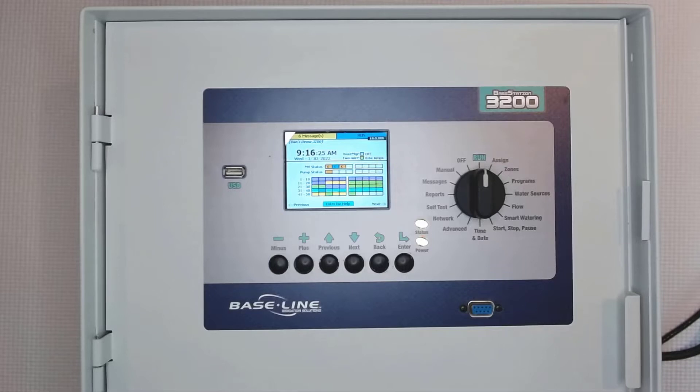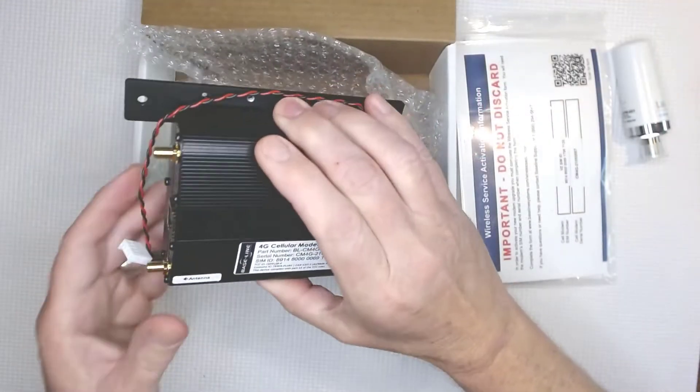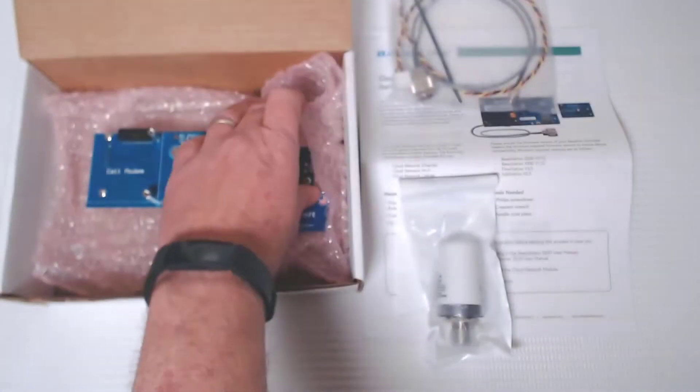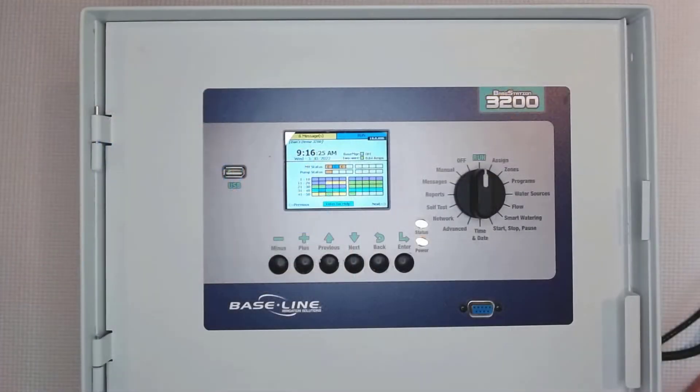There will be times when you need to bring in some help, but for most of you this will be a breeze. Baseline controllers can connect to a network and the BaseManager server in various ways. Today we're reviewing an Ethernet connection which uses a CAT5 Ethernet cable and the RJ45 port that's on the back of every baseline controller.